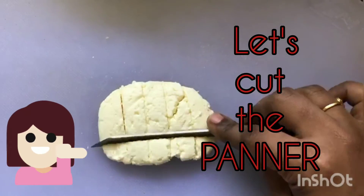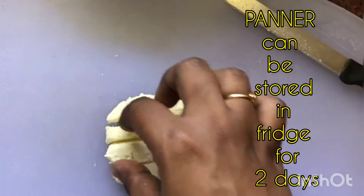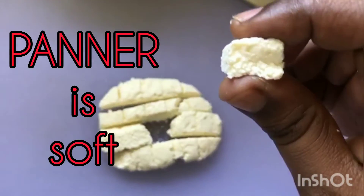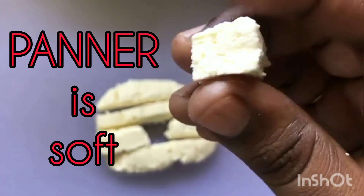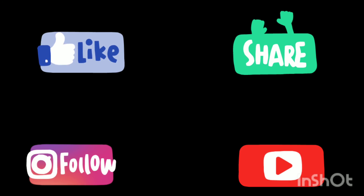The pan is soft. Cut the pan. Use the pan in the fridge. On the pan it will be alright. The pan will be balanced.